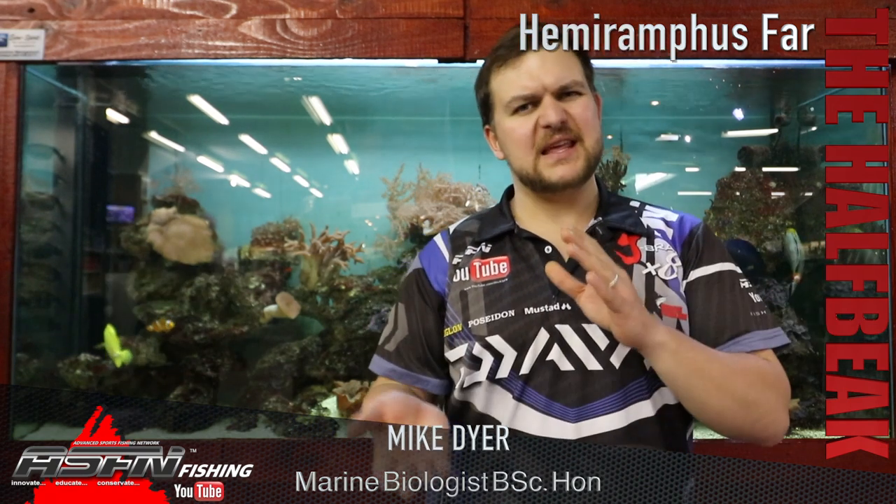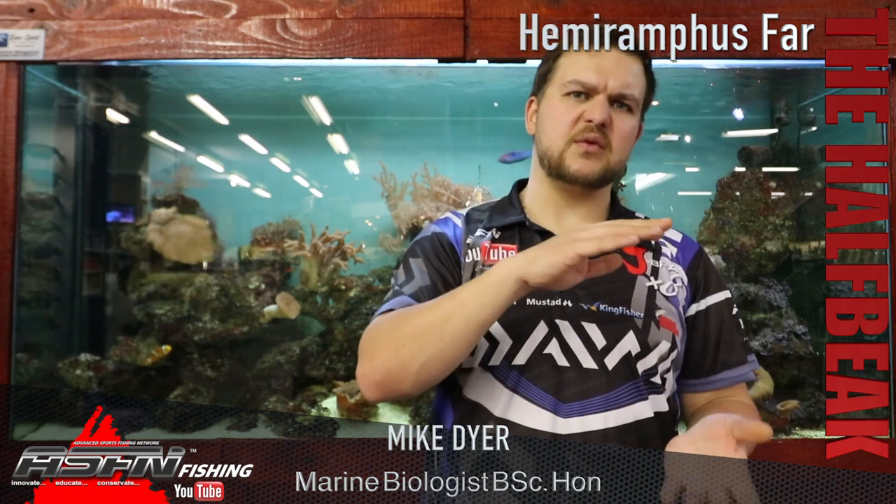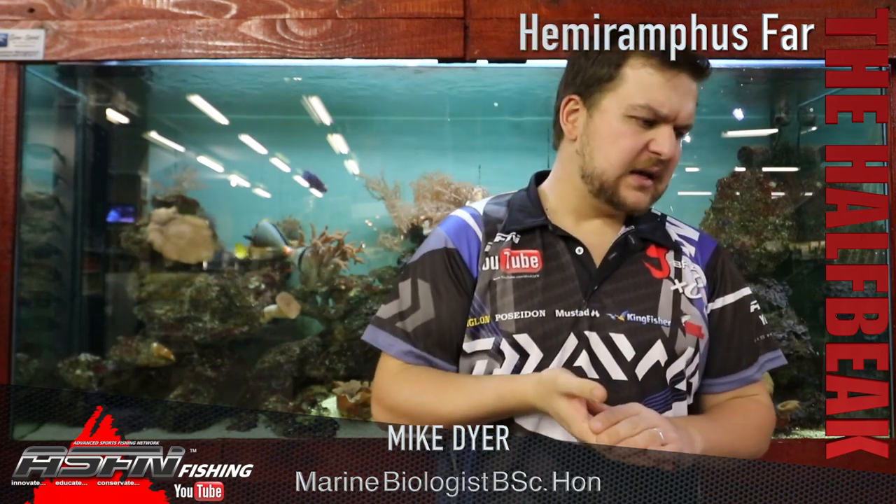They are more of a tropical species. You get them from around Port Elizabeth as the really lowest point, then up into tropical regions, across into Asia. They're found anywhere in the east Indian Ocean — really all over the place.